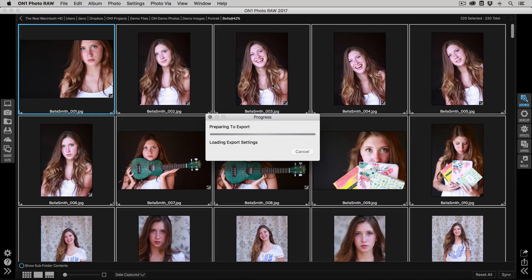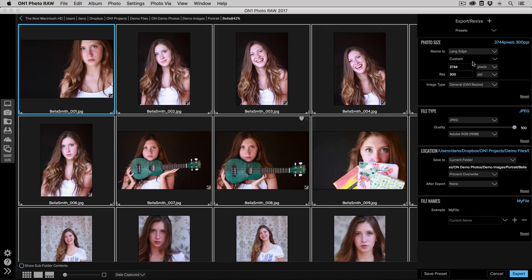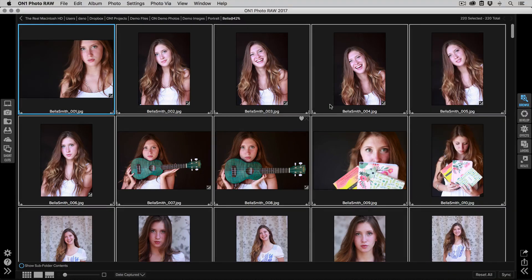Many of us use dedicated sales software and need to export JPEGs for that. Select all your photos, click the export button, and under export pick the file size, type, and location. Click the plus button, select photo size, and pick the size you need — something like 2000 pixels will probably work fine. Set the type to JPEG at about 80 quality, sRGB works great for sales software. Pick your destination, hit export, and it'll generate all the JPEGs at the right size and color space.